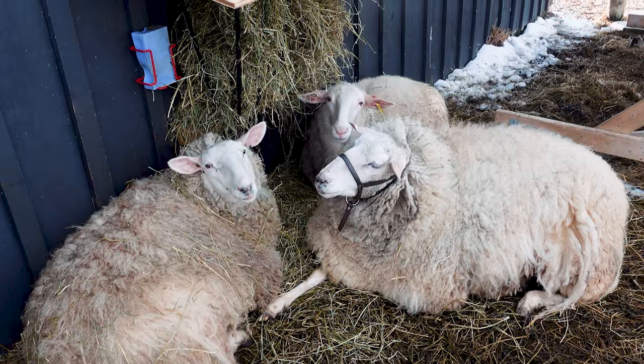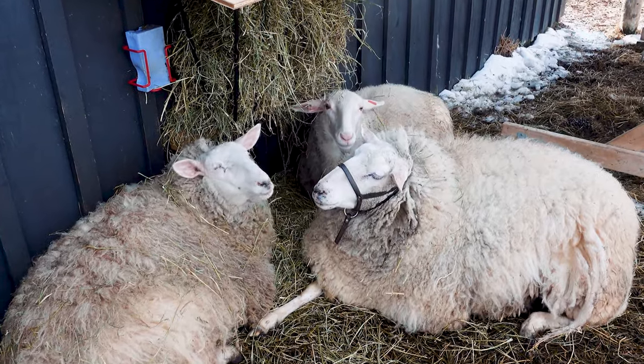There are two things I love talking about on this channel: raising dairy sheep and greenhouse gardening. Today I'm going to use a permaculture principle called stacking functions or closing the loop, and I'm so excited to be talking about different ways you can use wool in the garden or greenhouse.